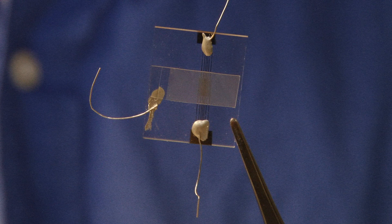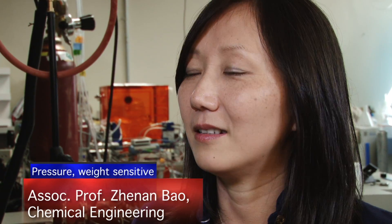Those little pyramids of rubber encased in this glass sandwich show an artificial skin will be able to feel weight and pressure. We have been successful in demonstrating that we can use these devices to measure pressure at extremely high sensitivity — for example, we can measure the weight of a very small fly.